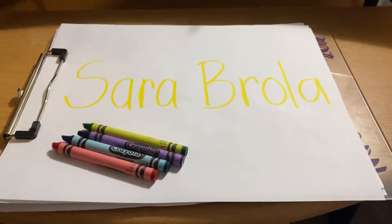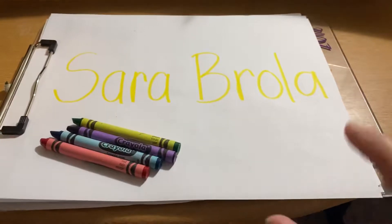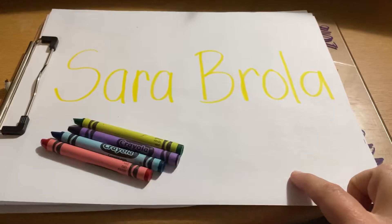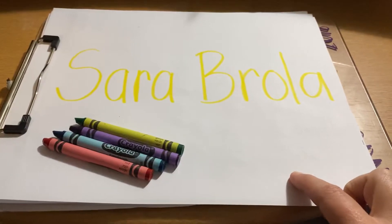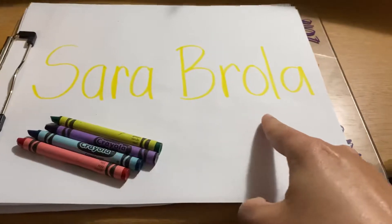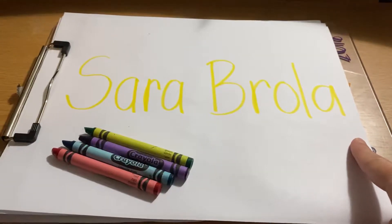Okay, I'm going to show you how to rainbow write your name. First, you need a piece of white paper, and you need to ask your mom, dad, or grandma — some adult in the house — to write your name nice and big across the piece of paper. They can use a pencil or a yellow marker.